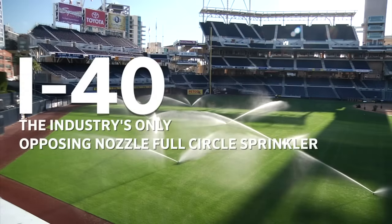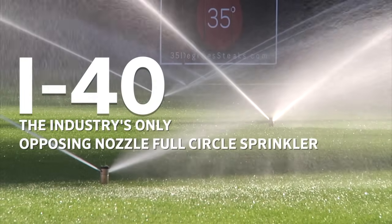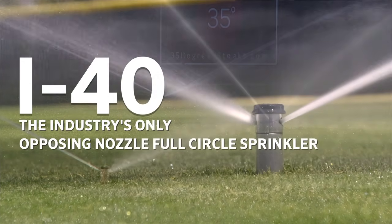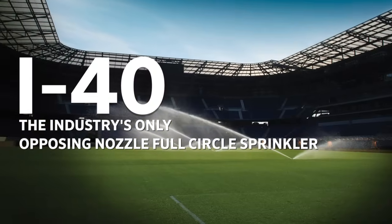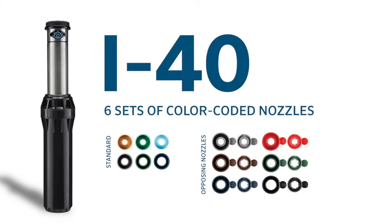The i40 is the industry's only opposing nozzle full-circle sprinkler, and its success in major sports fields worldwide is a testament to its longevity and uniformity. The i40 features six sets of color-coded nozzles for both the standard and opposing nozzle versions.